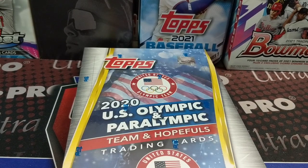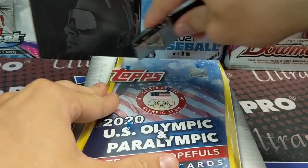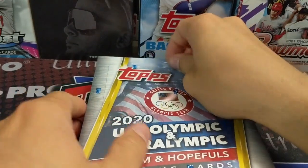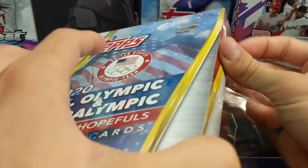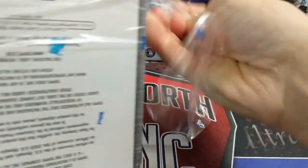Hey everyone, it's At Ruth Collectors here. We are opening up 2020 U.S. Olympic and Paralympic Team Hopefuls — this is a hobby box. Obviously it's the year 2021, don't think you've gone back in time. This is the 2020 box because that was the year the Olympics were supposed to happen, but due to COVID it is now 2021. Topps obviously did not update their box.